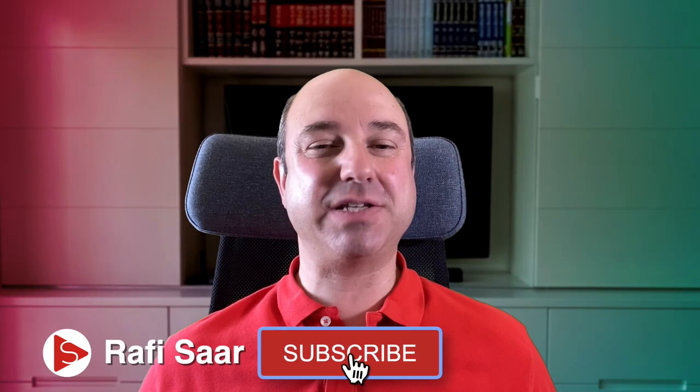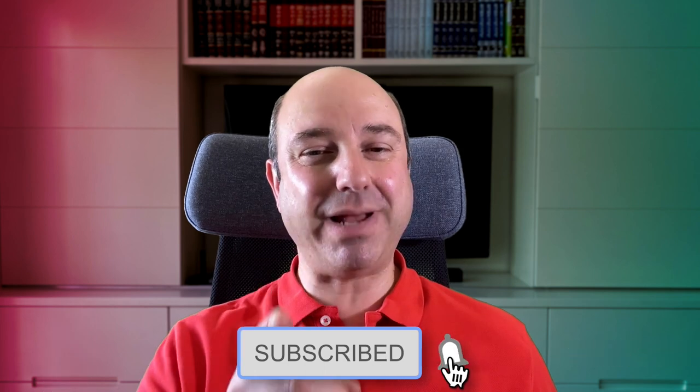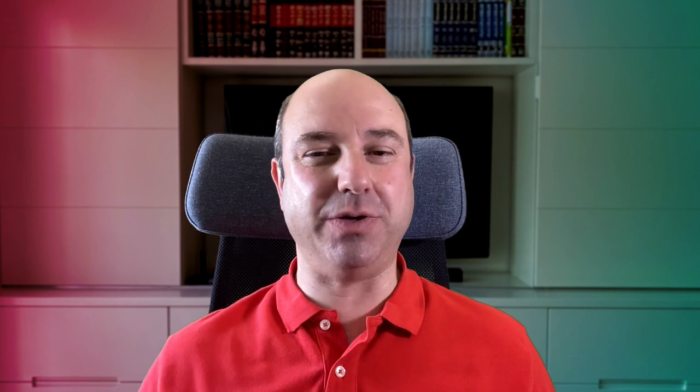Hi, I'm Rafi Saar from Psycopa Productions. As always, please subscribe to this channel and hit the bell so you'll be notified when I post more videos like this one.